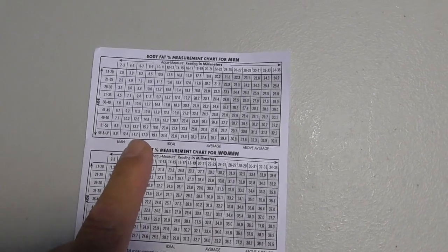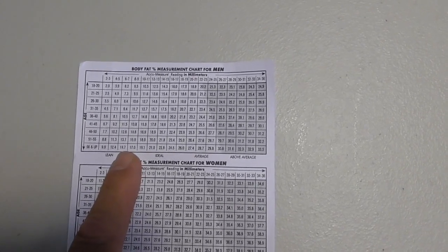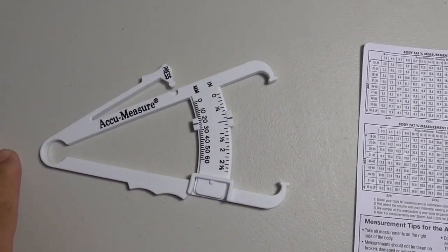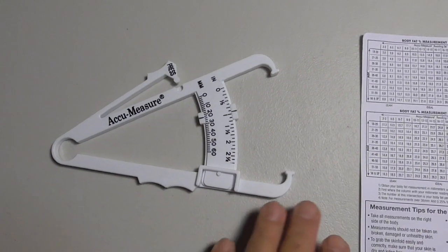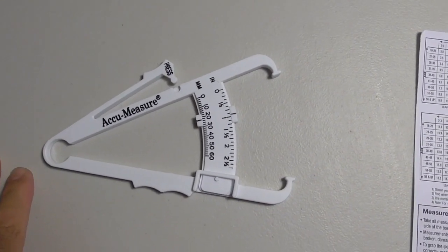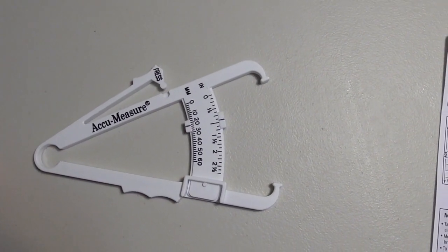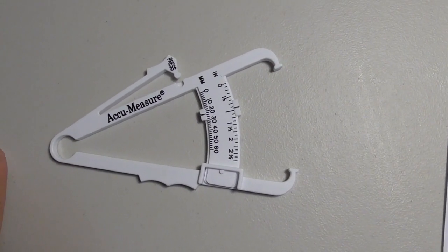Some warnings: if you're very slender, you're not going to have much skin and you're probably not going to get a really accurate reading. Even if you do, these things — like everything that measures — are not 100%, so it might be close, it might be 1% less or 1% more. If you're really fat, using something like this is probably not going to help you that much, because the more fat folds you have, the harder it is to get an accurate reading.